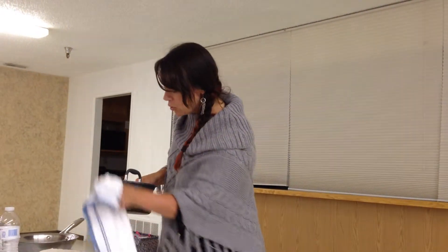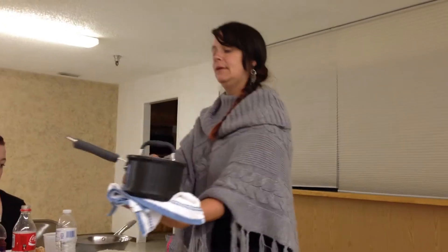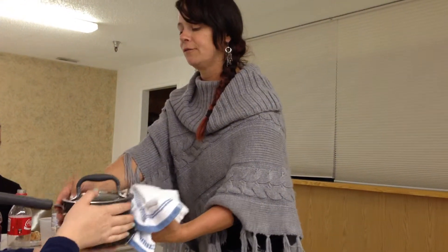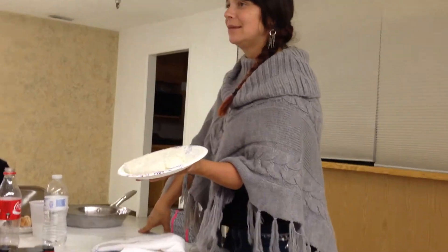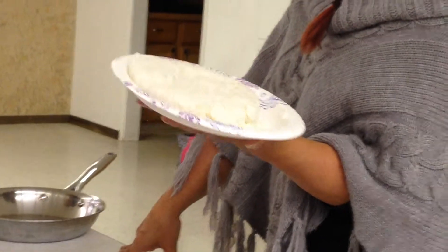So our executive cookware — I'm going to pass that around so you can take a peek at it. It's actually not hot anymore. You can actually still eat this rice, and this was just normal everyday long grain white rice. I think Erica would like to eat the rice, so I'll pass it down to her.